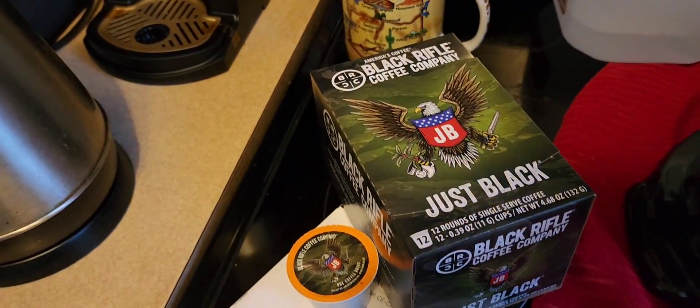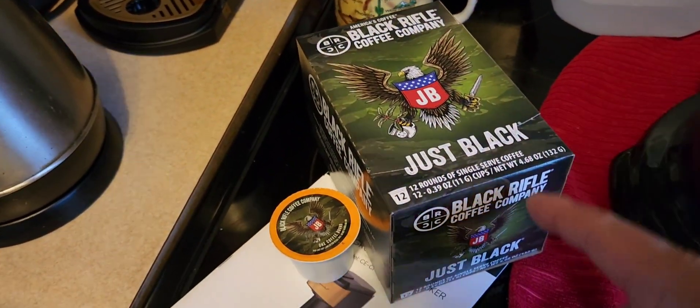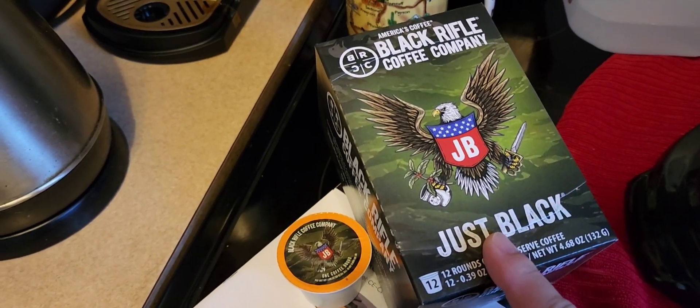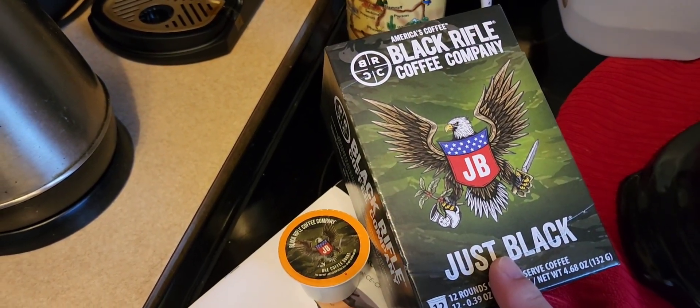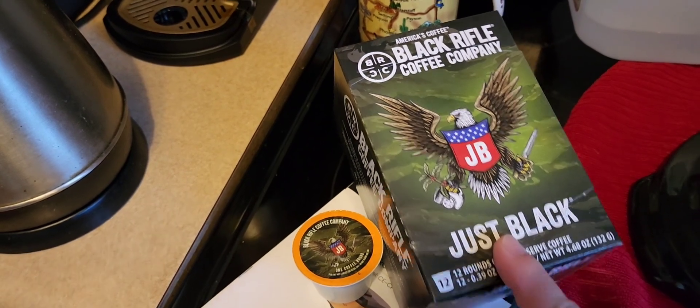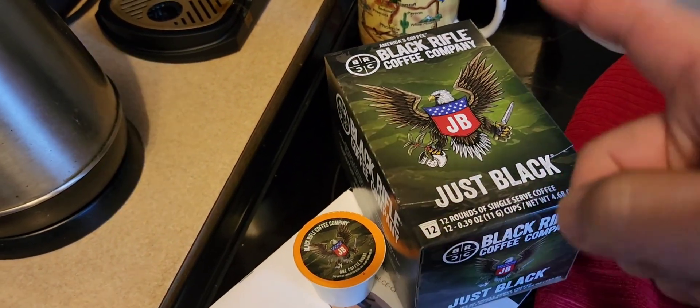Alright folks, welcome to another video. Today we're doing a coffee k-cup review and it's going to be the Black Rifle Coffee Company. I got this at Walmart and it was on clearance.